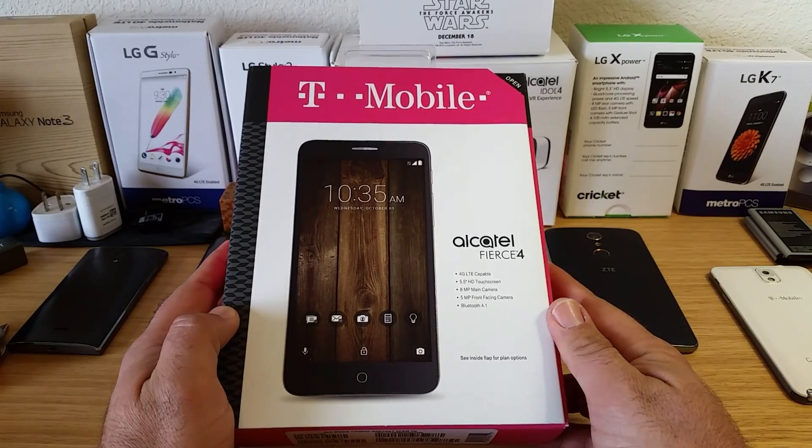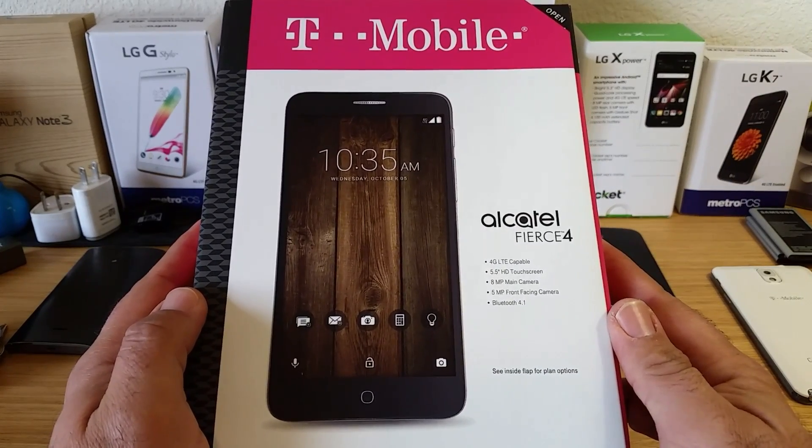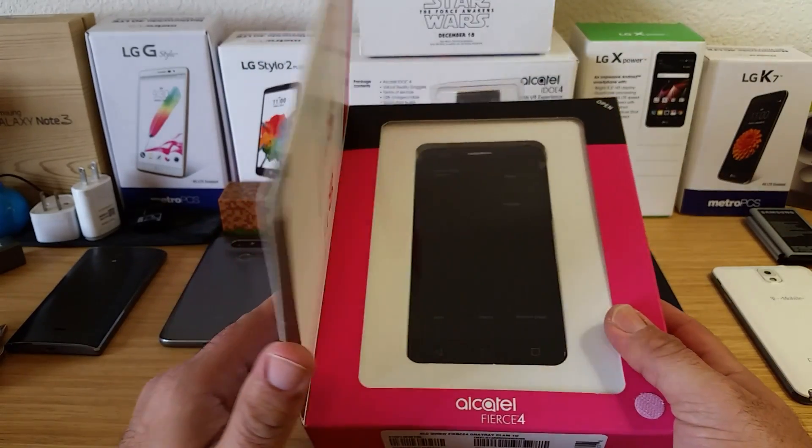Hey, what's going on everybody, Paul Tech here, and today I'm going to be unboxing the T-Mobile Alcatel Fierce 4. This has a 5.5 inch HD display, an 8 megapixel rear-facing camera, a 5 megapixel front-facing camera, and Bluetooth 4.1.